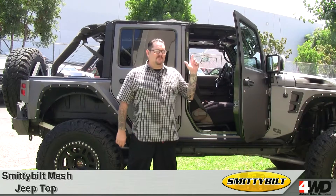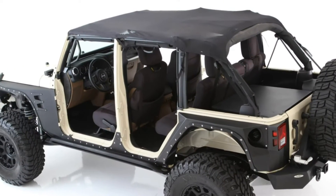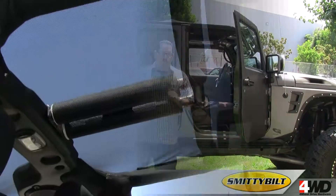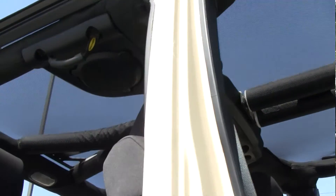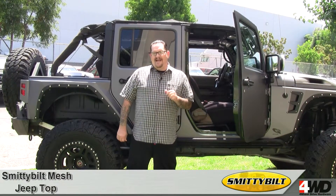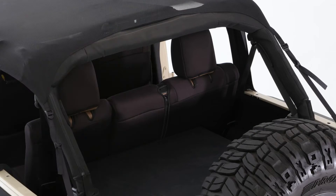Hello, Cole here. This is Smittybilt's mesh top for the 1997 to current model Jeep Wrangler. The Smittybilt mesh top gives you the best of both worlds. It reduces the heat and glare of the sun while allowing the cool air to flow through its unique mesh design. It's manufactured out of durable UV treated mesh material and it has oversized heavy-duty nylon webbing and buckles that'll give you a lifetime of service.